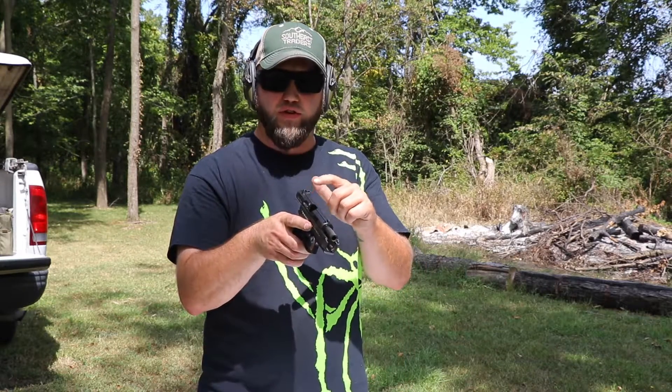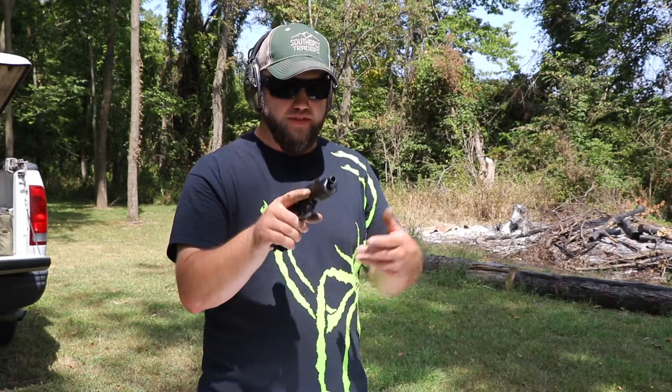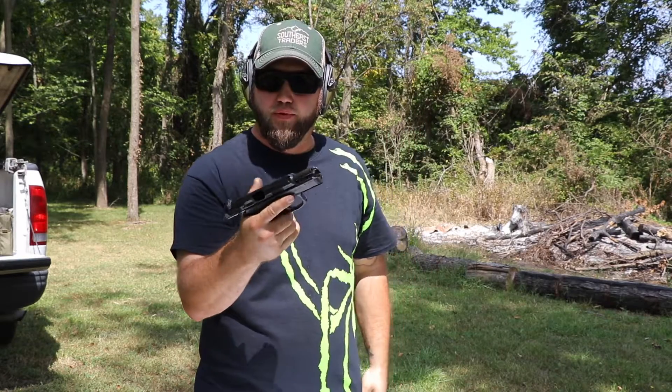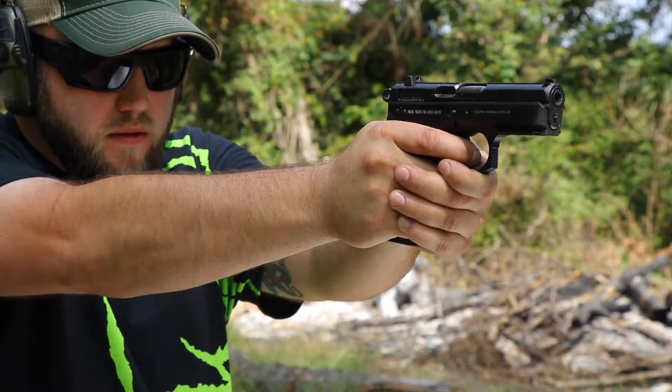But the sights — the rear notch and the rear dots — are a little bit small, so it is kind of hard to pick up the sights. But definitely usable. We do plan on changing these out hopefully in the near future. I'm going to load the mags up and we're going to keep shooting.